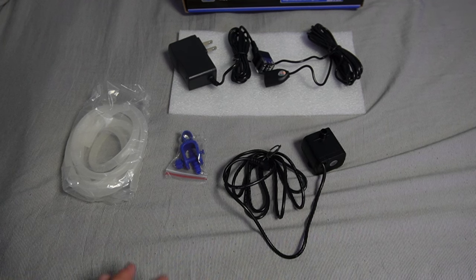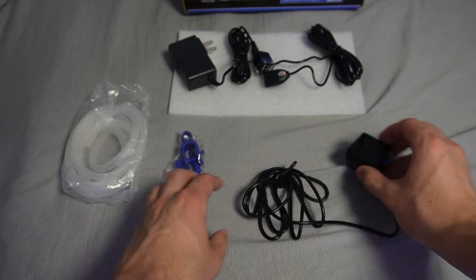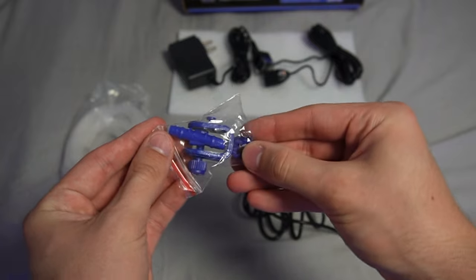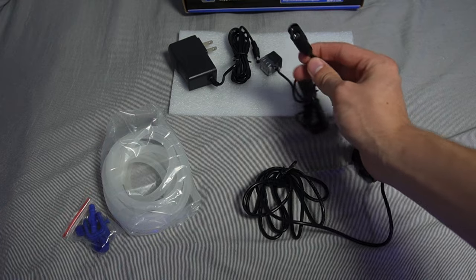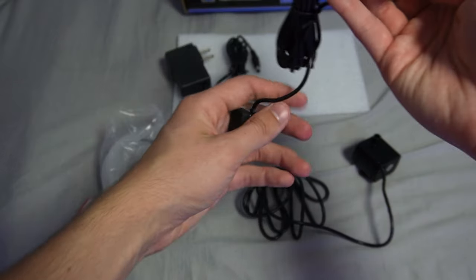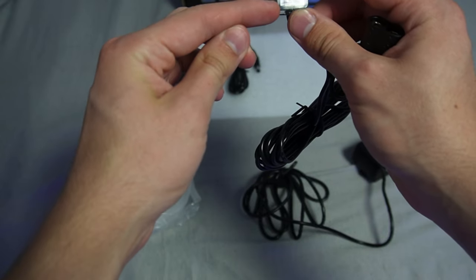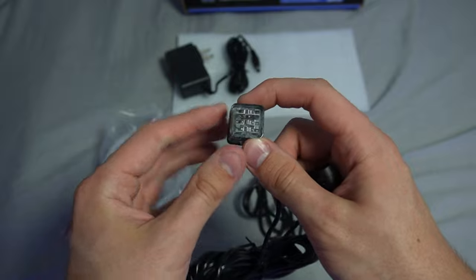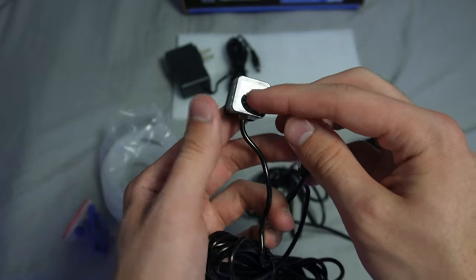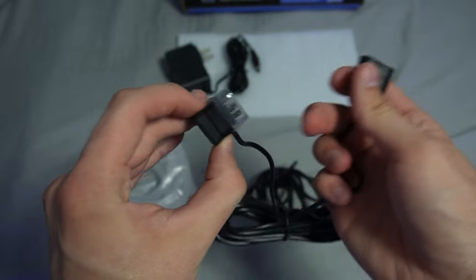When you open the box, here's everything it comes with: the main pump that pumps water into your tank, a clip to hook onto the back of your tank for the tubing, the tubing itself, the sensor, and the main cable. The cool thing about the sensor is it actually has three different sensors on it — a low-level sensor, a normal-level sensor, and a backup sensor — so if one gets messed up, it doesn't just overflow your tank.